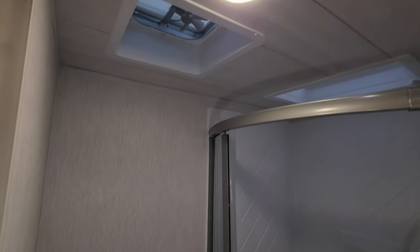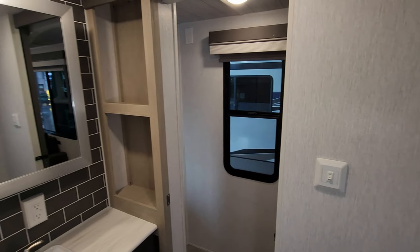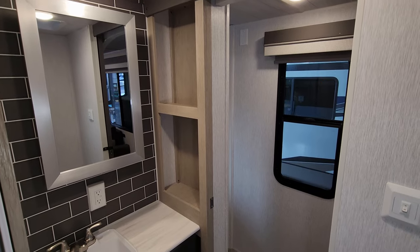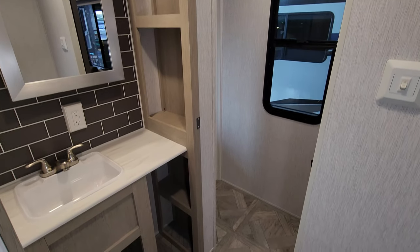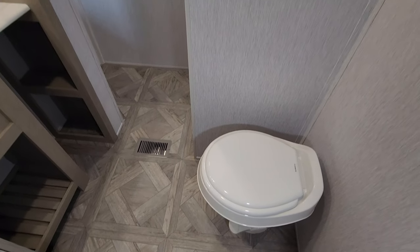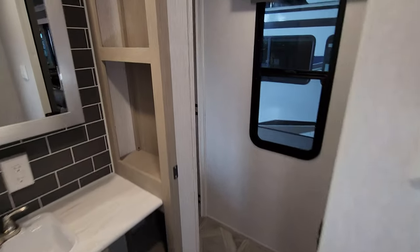There's a little vent fan up top in the bathroom. Stepping into the shower, you can see there is some shelf space built in, so you can stash some of your towels and linens there. It's a pretty decent-sized bathroom for being just a one-slide-out RV.